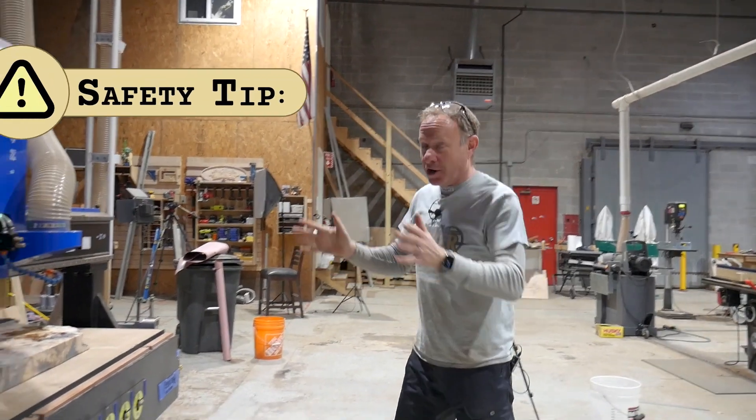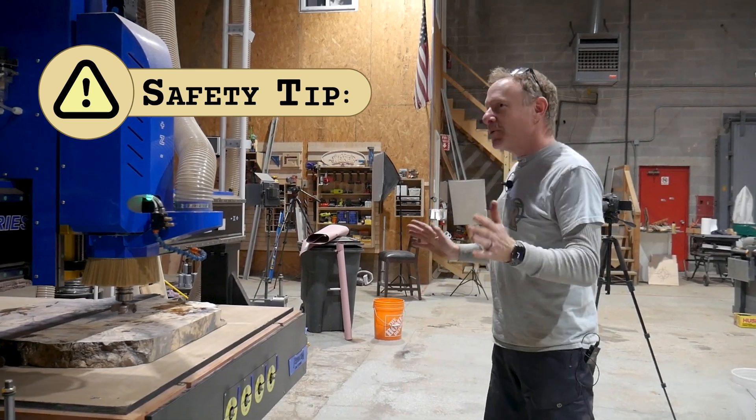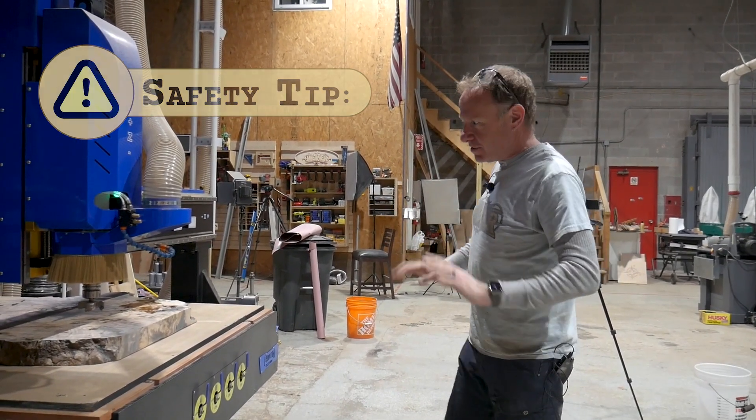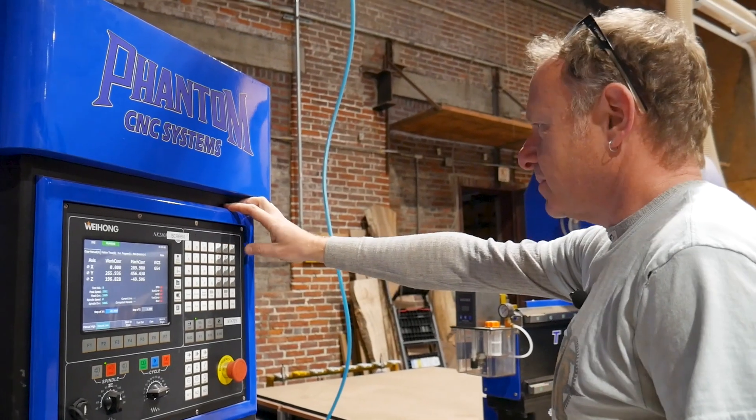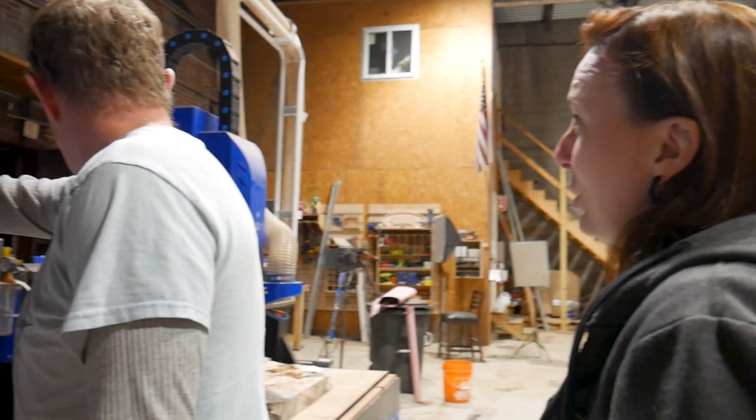Let's go finish setting up in real stuff. I haven't set up our cones yet — the cone of silence. Once we press start, we can't be anywhere close to this thing.